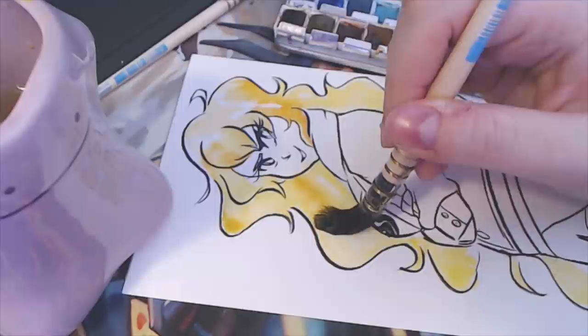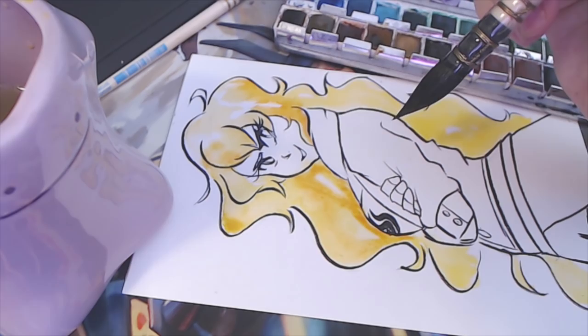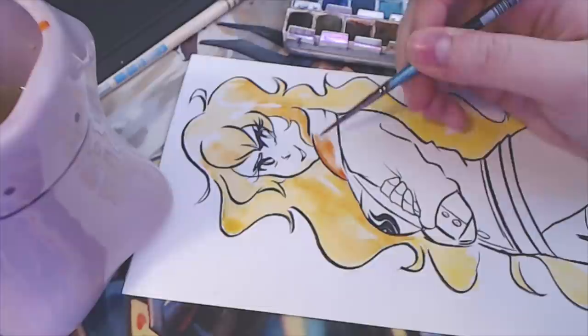At the beginning I used my really big pointed wash brush and I don't know why. Lauren's cat is jumping at things on the floor that don't exist.